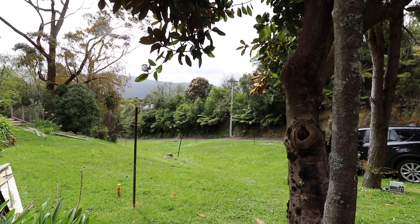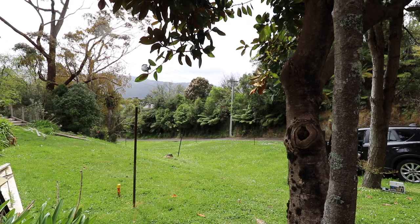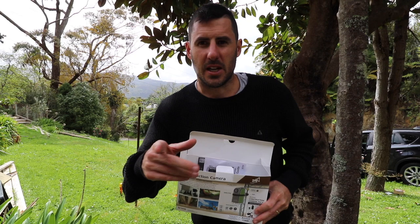Just here on site, got my construction time-lapse cameras. The digger's about to arrive but as you can see nothing's happened yet. For a long time now I've wanted to capture a long-term time-lapse of a build start to finish. I got two cameras and this one I'm going to put up here.